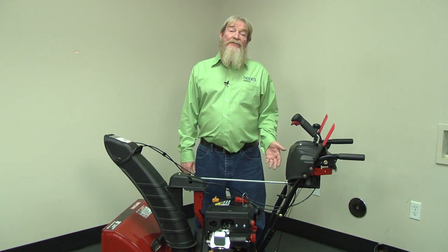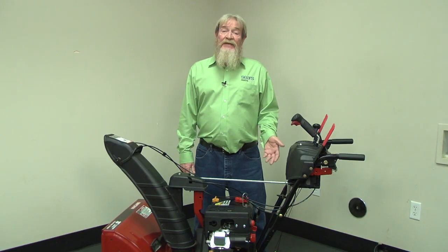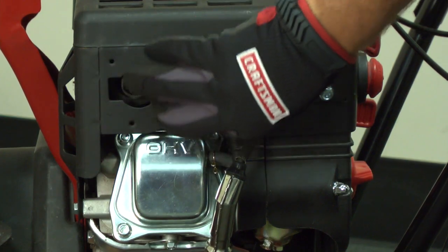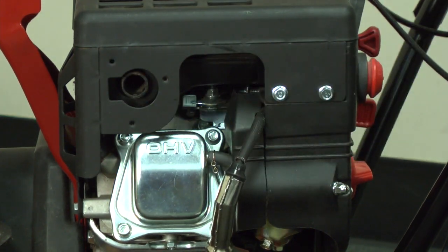Next, we'll talk about engine spark. The spark plug is the ignition source for the fuel in the engine. Spark plugs should also be replaced once a season. If you know your spark plug is from last year, you're probably going to want to replace it. Here's a video to show you how to replace and set the gap on the spark plug. If your spark plug is good and your engine still won't start, then you're going to need to check the ignition system.